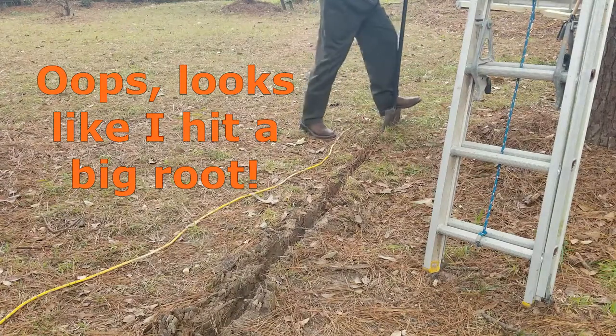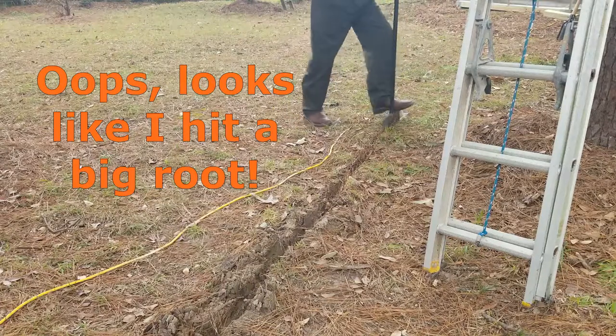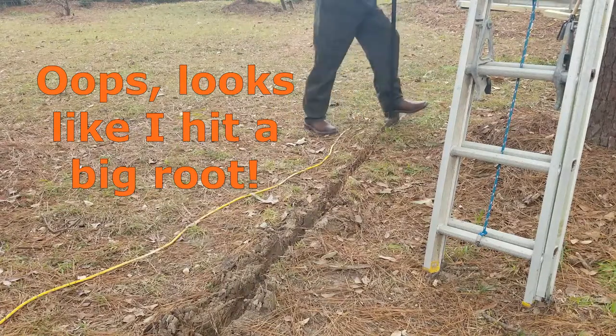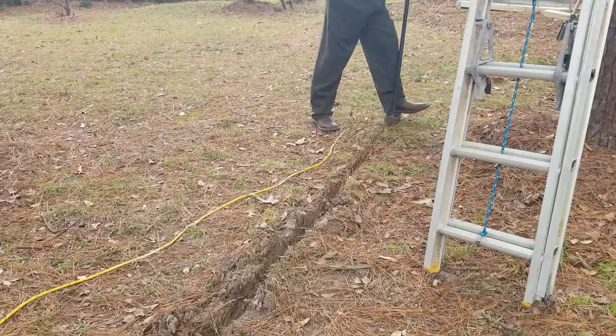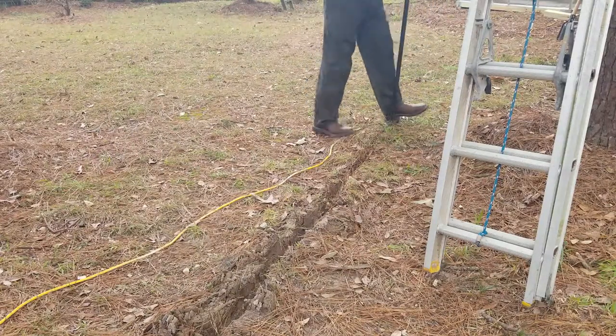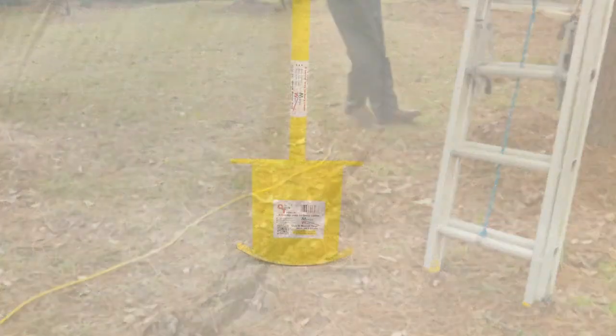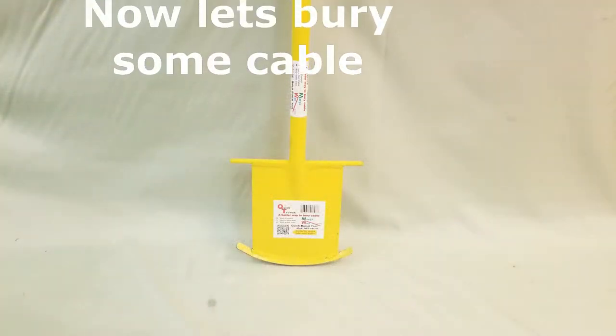Oops, it looks like I've hit something. This root is over an inch thick. Watch as I continue to rock from side to side while putting my weight on the blade. Now back and forth as I cut through the rest of the way. Because of the way the blade is sharpened, I have the option of turning the blade around to remove a second slice out of the root without increasing the size of the trench.